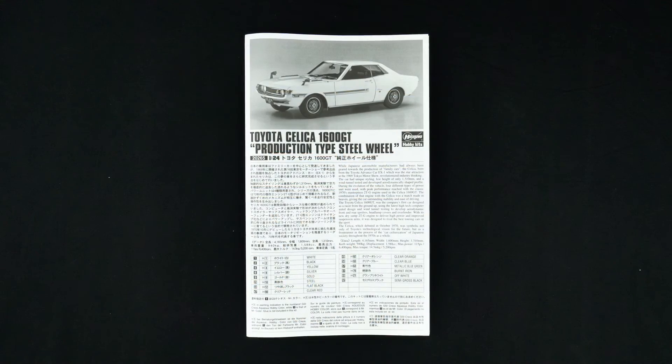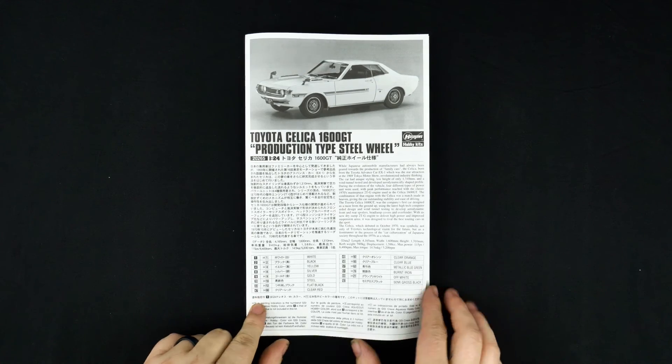So that, my friends, is going to do it for this look at the Toyota Celica 1600 GT production type steel wheel kit from Hasegawa Hobby Kits.